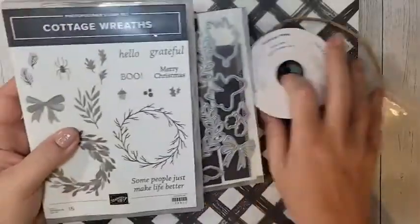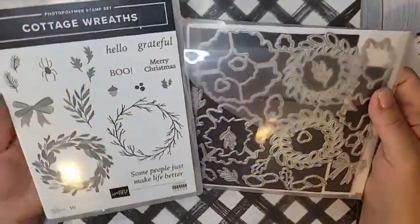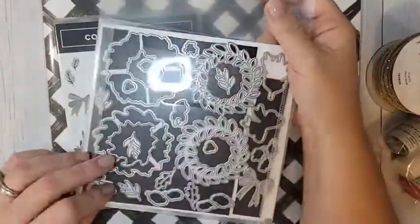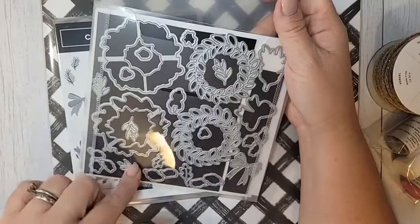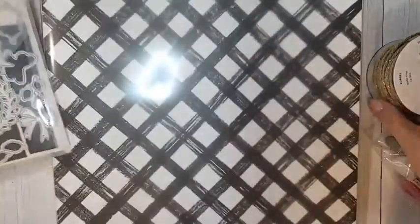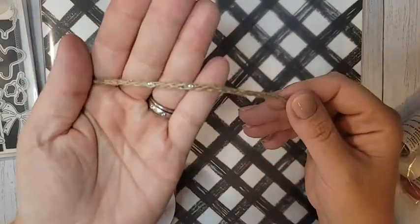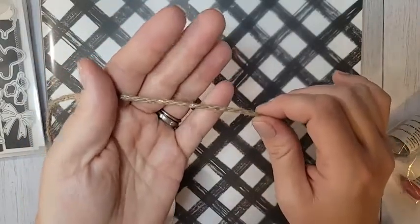This is the Cottage Wreath bundle. If you were a fan of the other wreath bundle from a couple of years ago, you're going to love this one too. It's a really good all-occasion bundle — Halloween, Thanksgiving, Christmas, all occasion. You have these amazing wreath dies — there are four of the same die, so you can cut multiples with one pass through the die-cutting machine, which is fantastic. Also in this suite is some threaded twine that has a silver metallic in it — a fun rope, really good for 3D projects and wrapping up gifts.